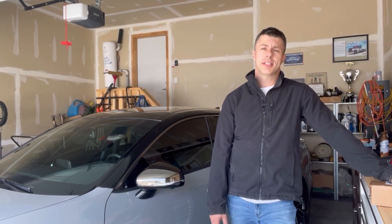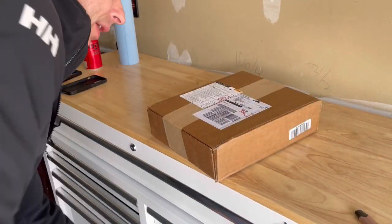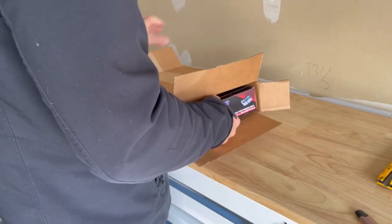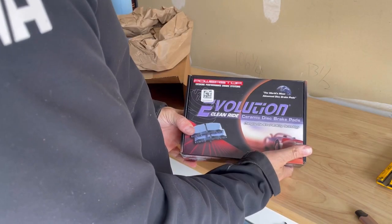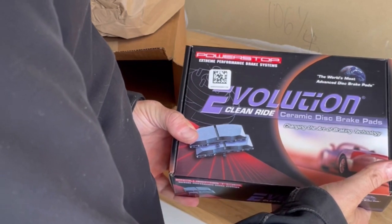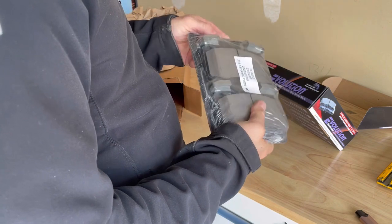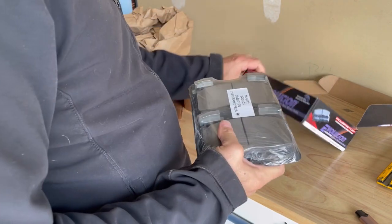The pads I chose to use were going to be StopTech from K8 Stinger's store. K8 Stinger's store informed me that they are backordered right now with StopTech, so they sent me another set of pads that they say are better. I'm not even sure of the make, so let's open the box. It looks like Evolution pads by PowerStop — we've got front pads in here, and these are the pads we're going to go with.